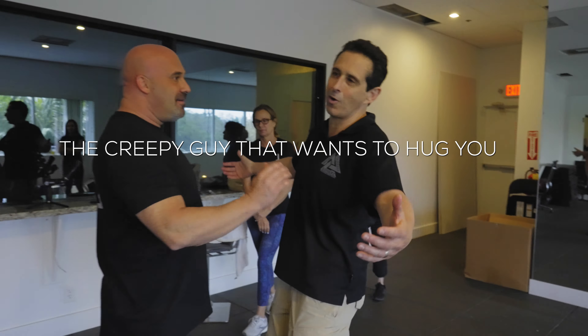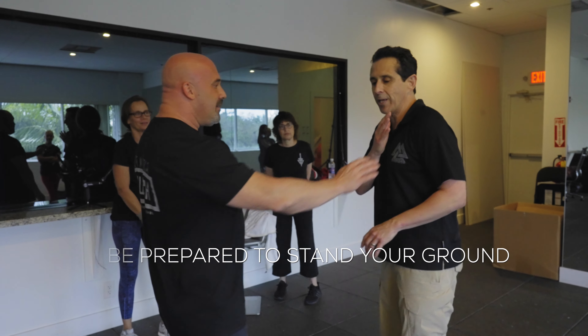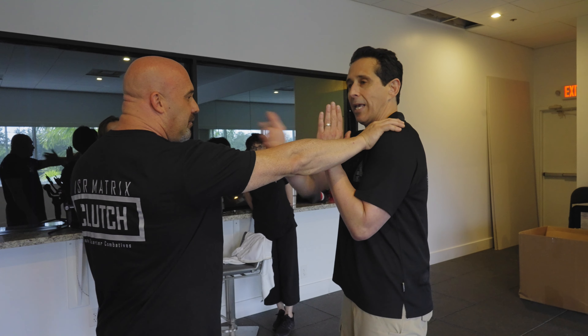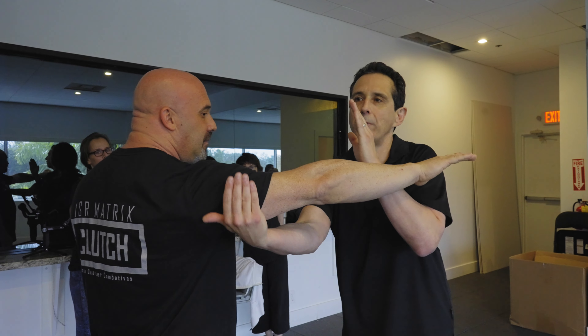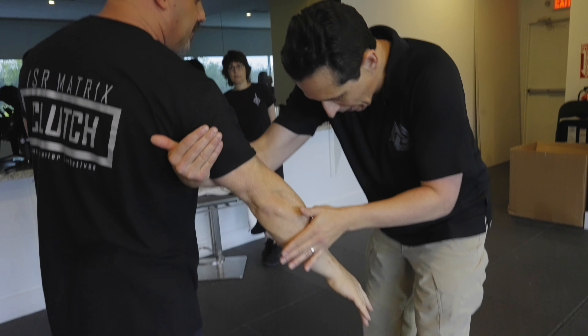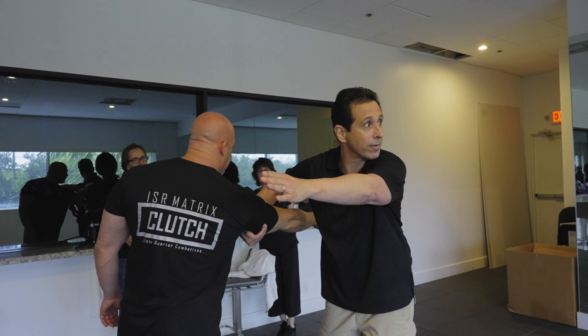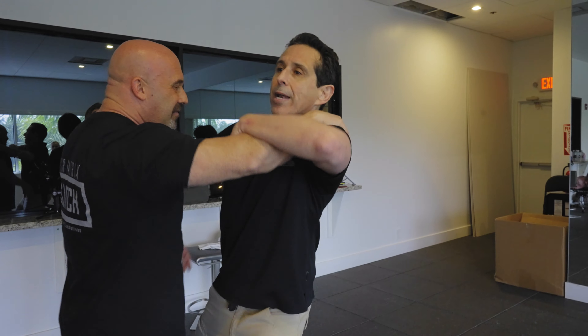It might be that creepy guy who wants to hug you all the time, or the drunk guy at the bar. So what you're going to do is — he puts his hands on me, and your hands are here. All I do is the same side clears it off your shoulder, then the other hand goes behind up high on the arm, on the tricep. As I circle, I bring it, hollow my body out, and I'm right here. This is where I could run — so if the guy puts his hands on me, this is where I can run if I have to.